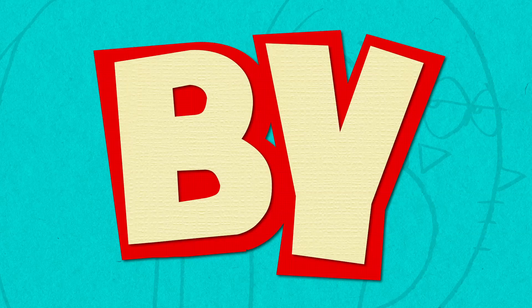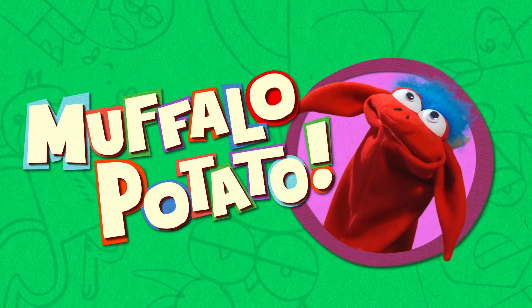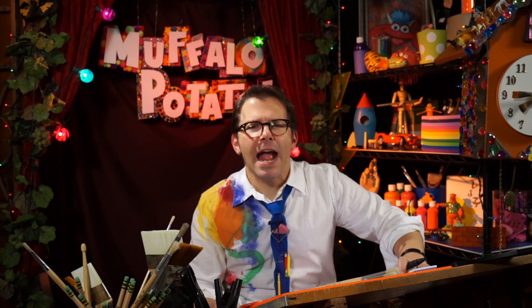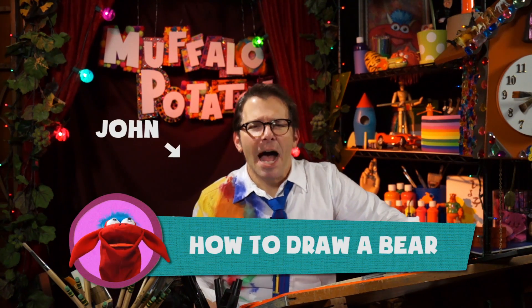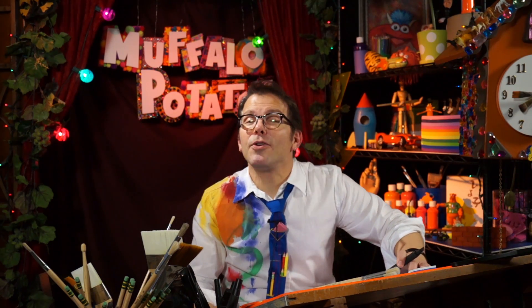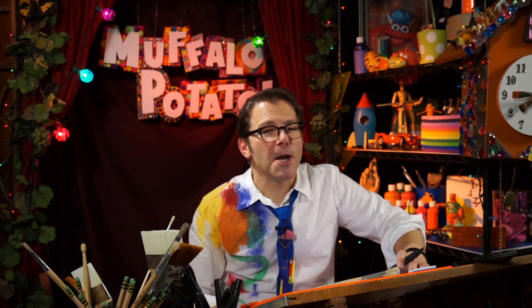Learn to draw in minutes by using letters and numbers with Muffalo Potato! I know you've always wondered, how do I draw a bear? Well today we're gonna answer that in the episode titled How to Draw a Bear. I'm John, that's Muffalo, and today I'm gonna teach you how to draw a bear, Muffalo Potato style, which means all you need are numbers and letters.